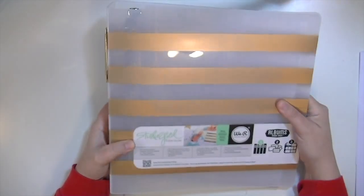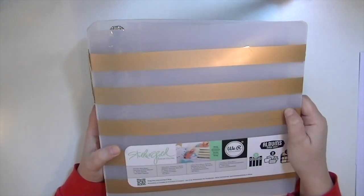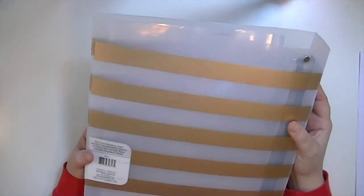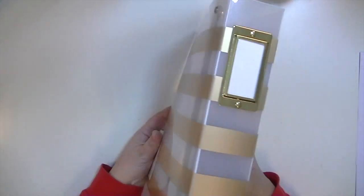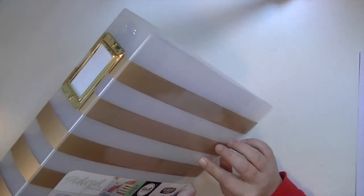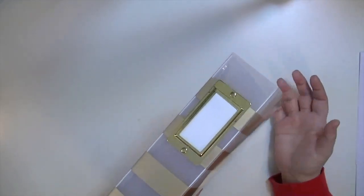So that's the album — it's really awesome, it's like a clear and gold stripe. I will say if you expect your album to stay in perfect condition, this is probably not the album for you, because the gold does scratch. There's a big scratch on the front of mine and one on the back, and I don't think that has anything to do with how it was packaged — it was packaged awesomely. It's just the nature of this type of album.